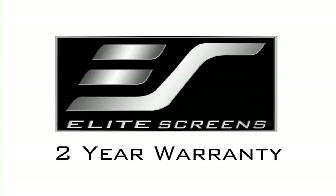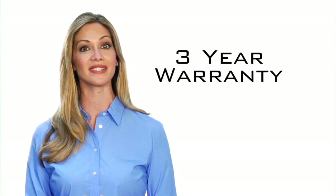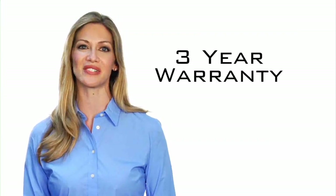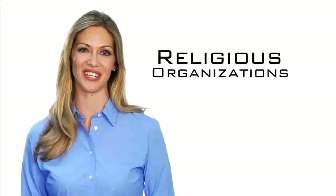Elite Screens offers a two year manufacturer's warranty which is twice the industry standard. As further testimony to the quality of our products, Elite offers a three year warranty program for educational, government, military, and religious organizations.